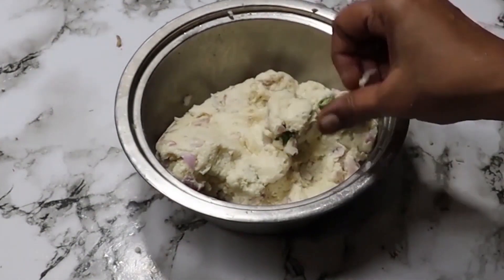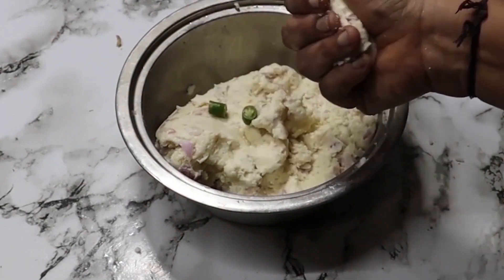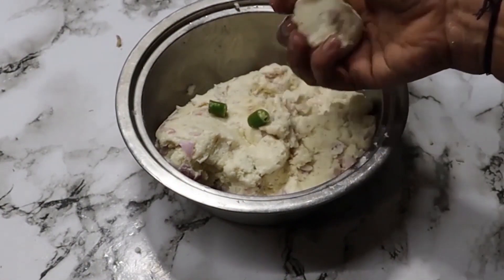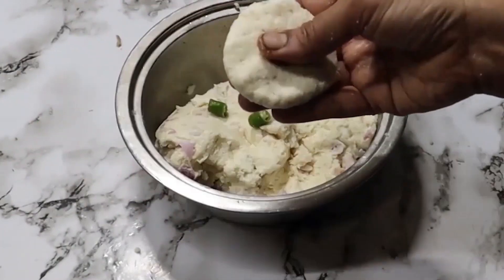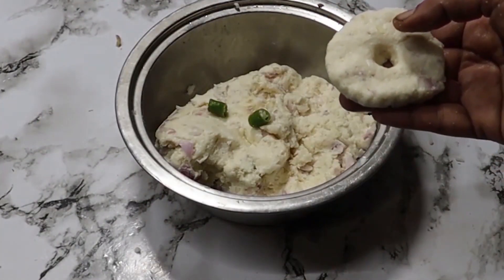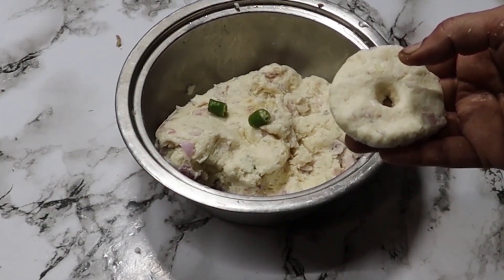We don't need to do anything else, otherwise the dough won't come together properly. I'm taking a portion of the dough and shaping it. The dough is ready. Now we're going to the gas to fry it.